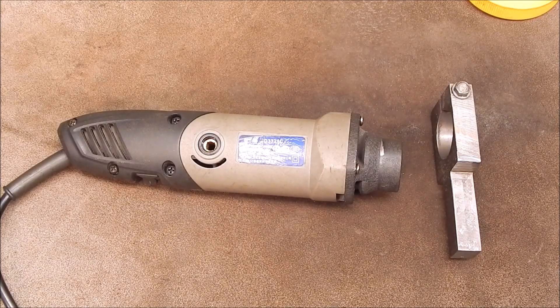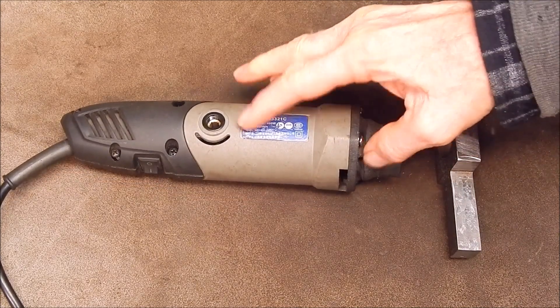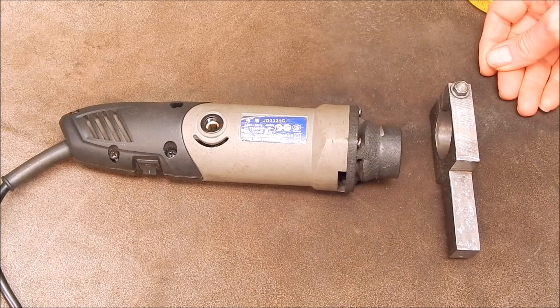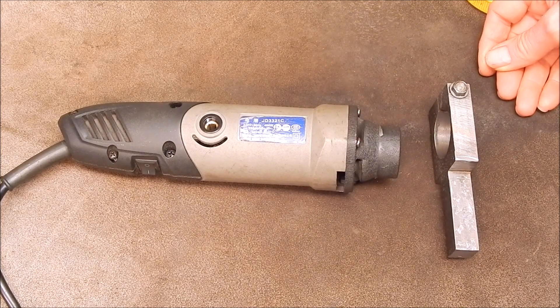G'day, it's Rob here again. In that last video you saw where my trusty, hard-working Hilda has finally pegged out, burnt out — pushed it a bit too hard for too long. Anyway, that was the end of that. I've already ordered another one.